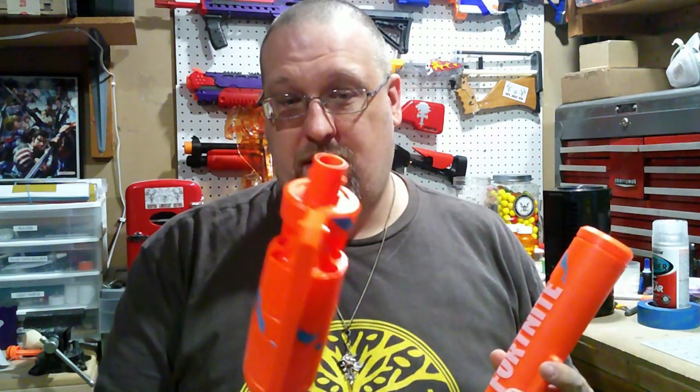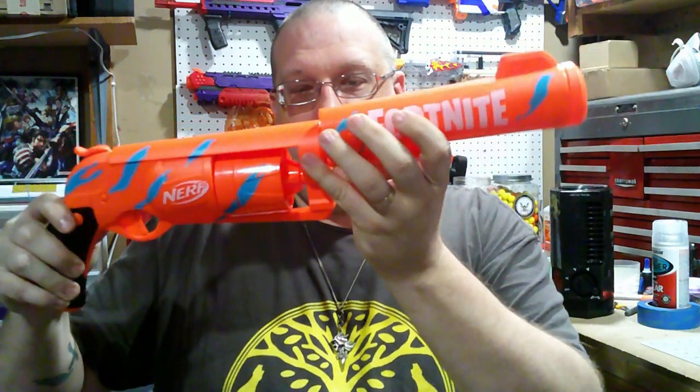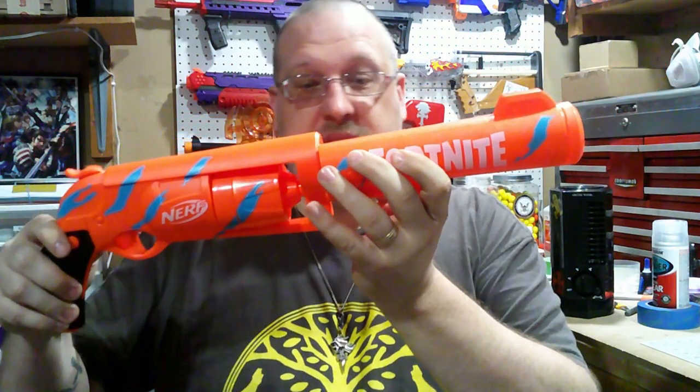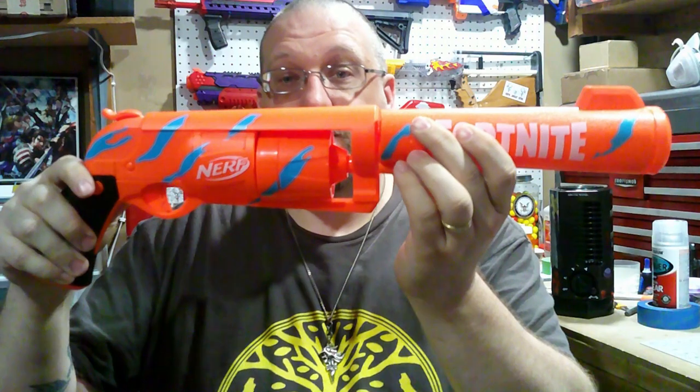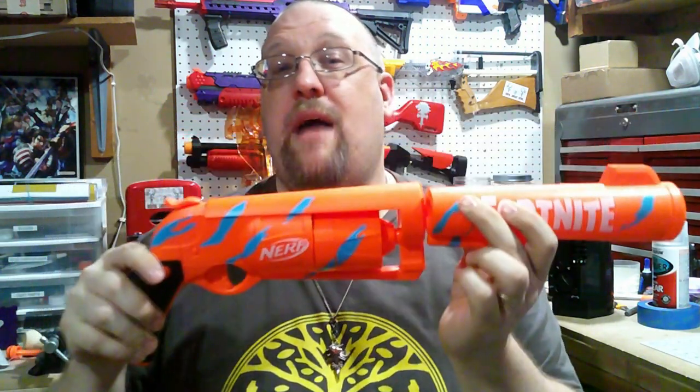Unlike the Desert Eagle, this is not an N-Strike attachment piece — it's actually a push-fit connection. So if you attach this, what you do is take the barrel, fit it on, and push until you hear the click, and then you just have a comically, absurdly large Hammershot.